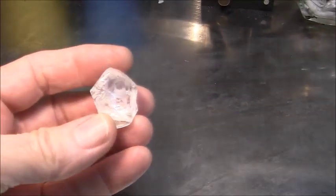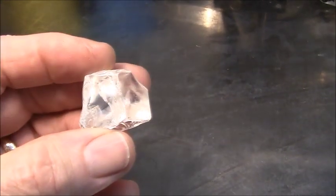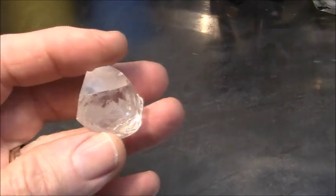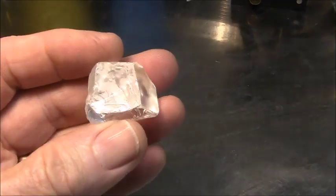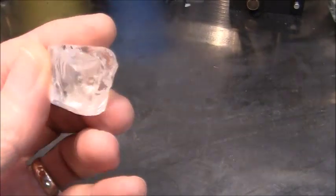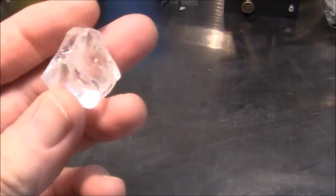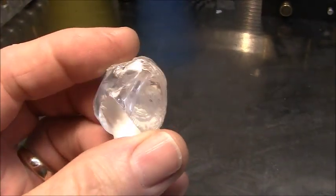Hi viewers, today I'm going to cut this piece of cubic zirconia and I'm going to cut a round shape. It actually might be better to cut this in a square but I'm going to do it in a round.